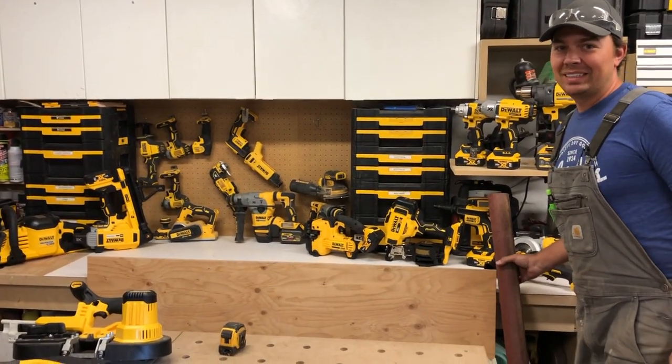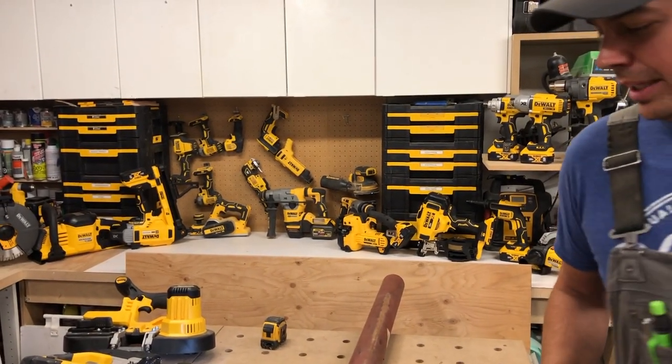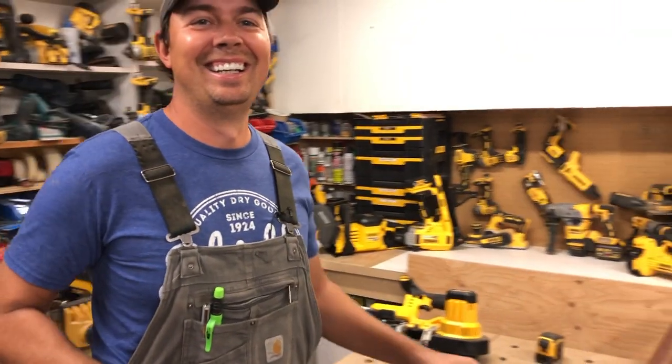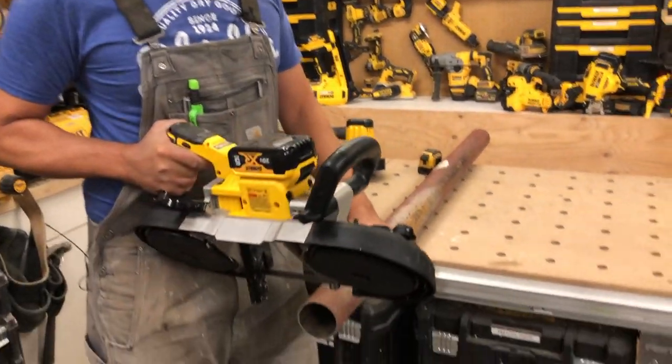Let's do another one. It's actually really late — it's like 10 o'clock at night and I haven't had dinner yet, but we've got to get these reviews done.